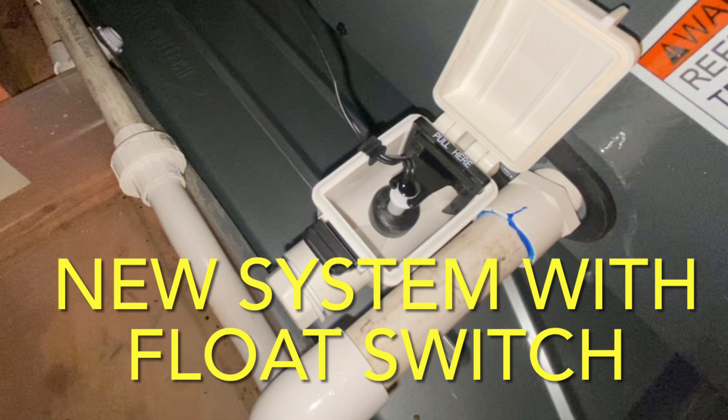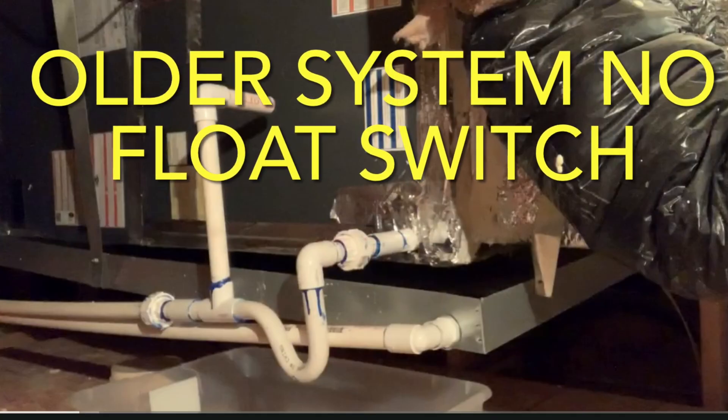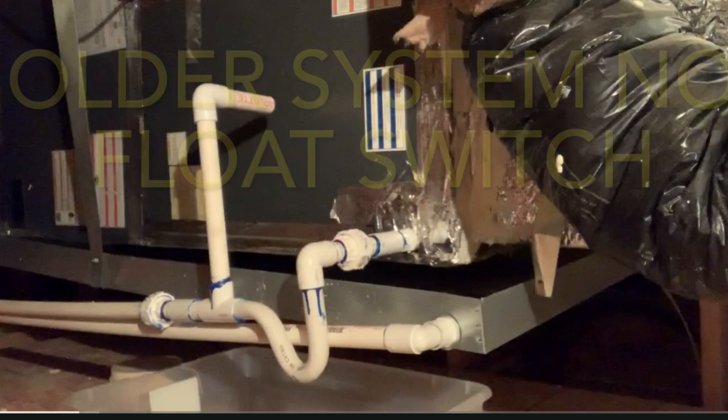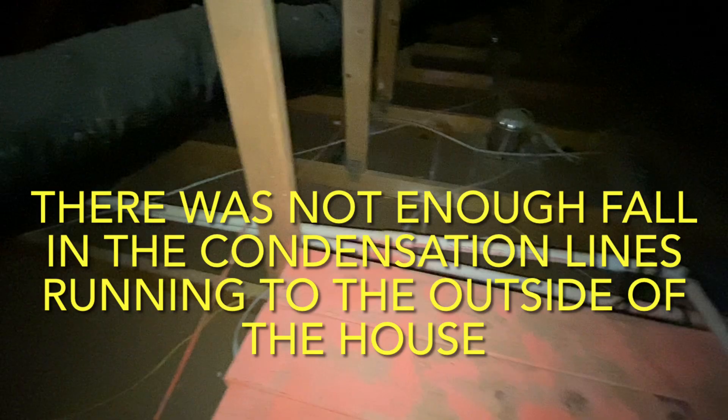While I was up in my attic upgrading the way the PVC was run to make it easier for me to clean out that P-trap, I might have come across the entire reason I've been struggling with that P-trap getting clogged the entire time I've owned this house. I'm going to show you what I found and what I did to hopefully rectify it.